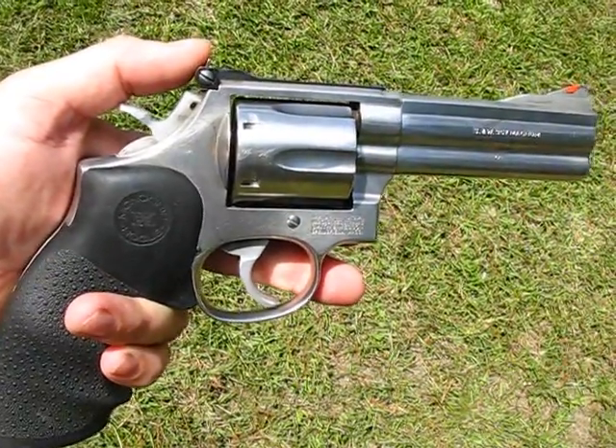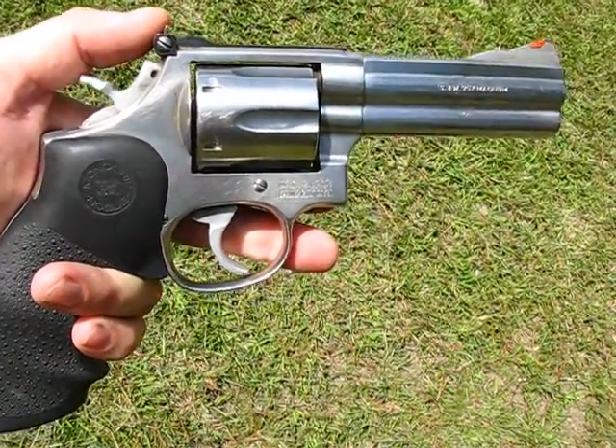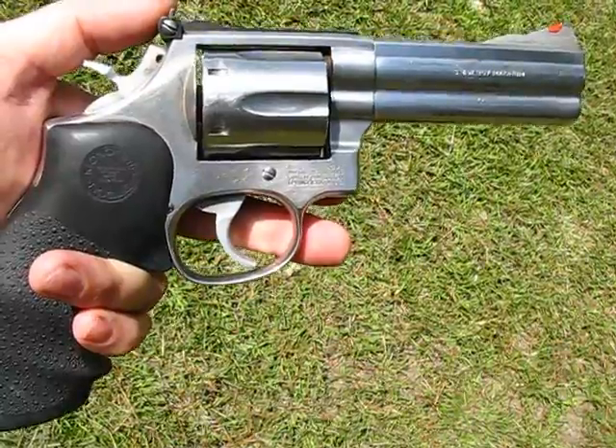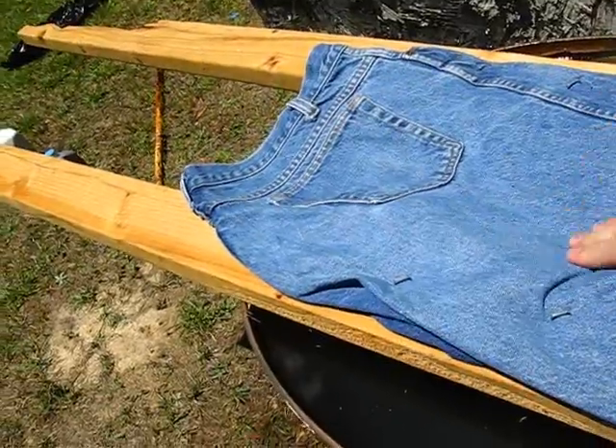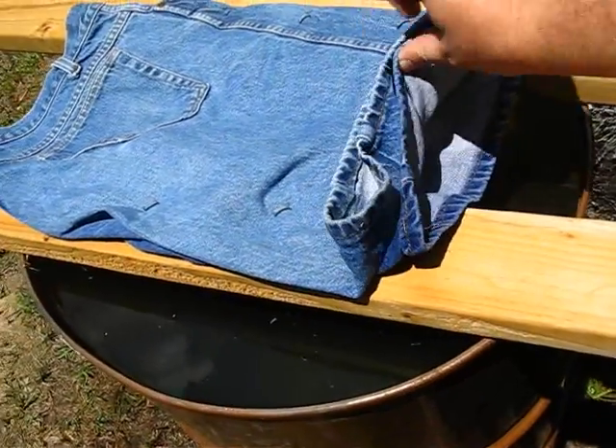The test weapon for the 357/38 is the Smith & Wesson model 686-3. We've got jeans — this will be four-ply denim that we're going to be shooting through.